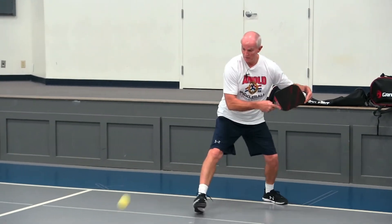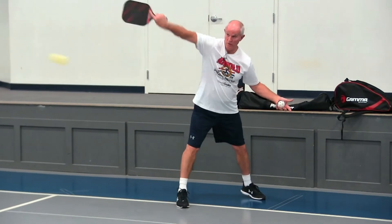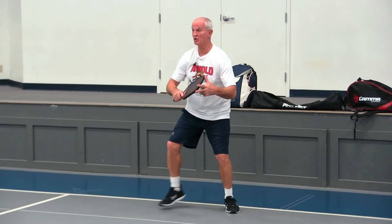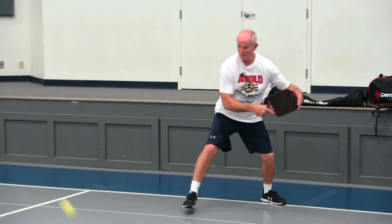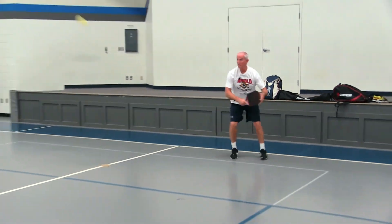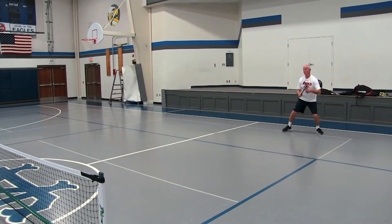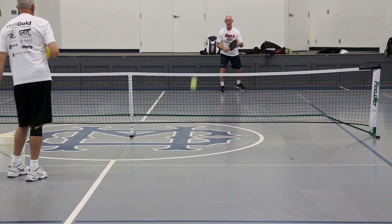See how that ball curved? See how that ball curved?